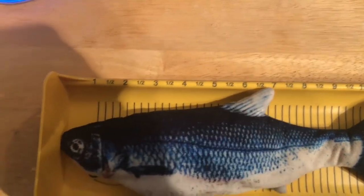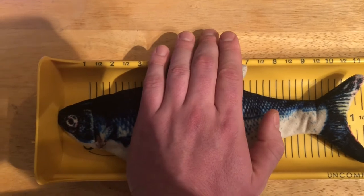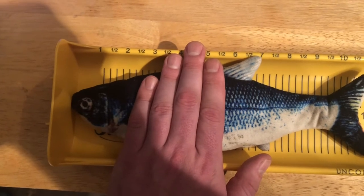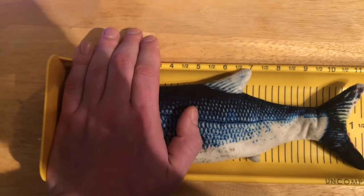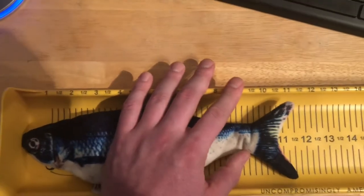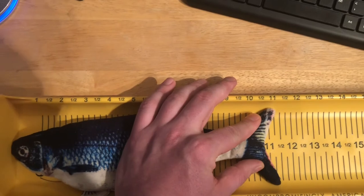You don't want the fish back away from the fence or the mouth open, because that could lead to your fish being disqualified and not counting for your tournament. When you're holding it down, make sure your hand is not underneath the gill plate — that can also get your fish disqualified — and not covering the eyes. That's another thing that will get your fish disqualified. Make sure the tail is completely flat up against the measuring board.